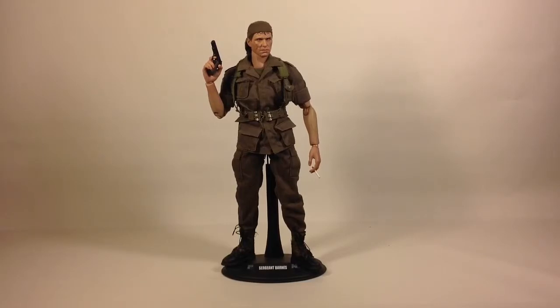This was Sergeant Barnes from the movie Platoon, made by Hot Toys. If you can get it, get it — it has heaps of accessories and is well worth having. That was it for this time. Be sure to check back later. Thumb up the video if you liked it, subscribe if you want to tune in for more, and put some words in the comments and let me know what you think about this figure. That's all for now — see you later guys, bye bye.